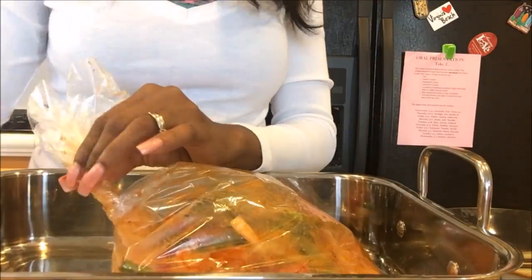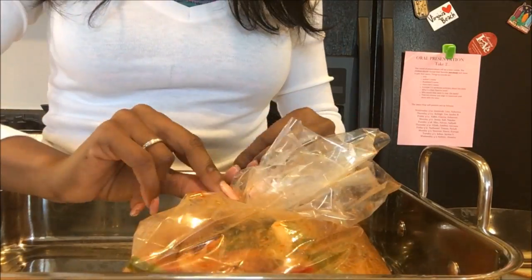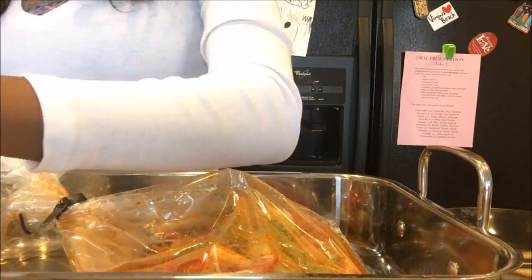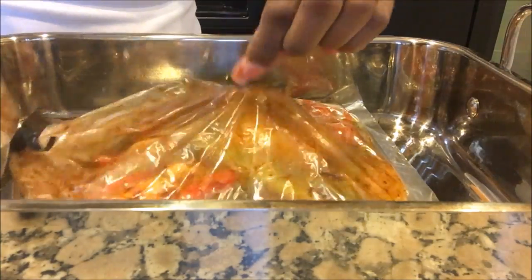I've added my chicken and vegetables to the bag. I'm just going to give it a little shake to make sure that everything is well coated. I'm just using my kitchen shears to make four tiny slits at the top of the bag — this allows the air to escape.